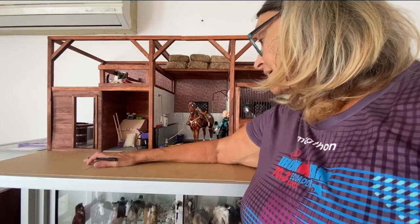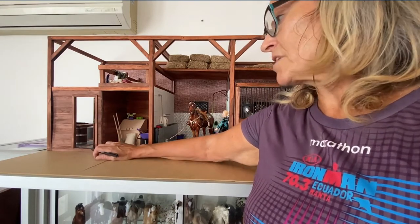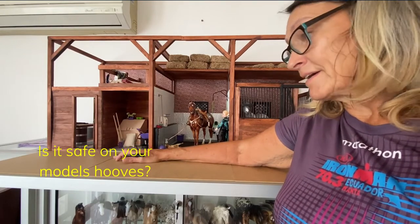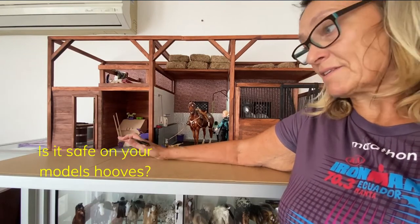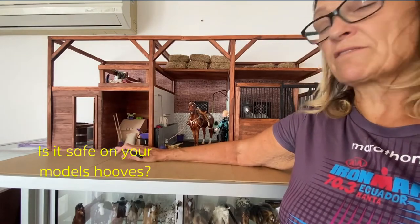Now for the footing you have to take certain things into account. First off, is it good on the horse's legs? Is it easy to clean? Is it non-slip? Does it look good? You have to take all of those into account to decide what kind of flooring you want.